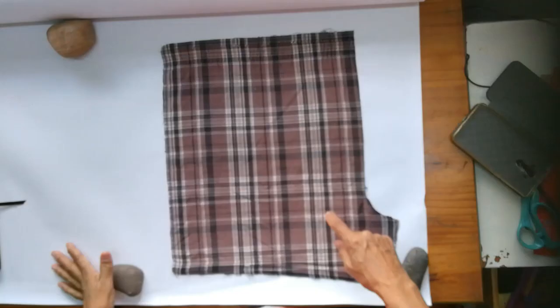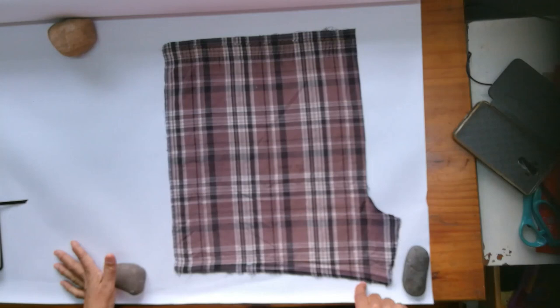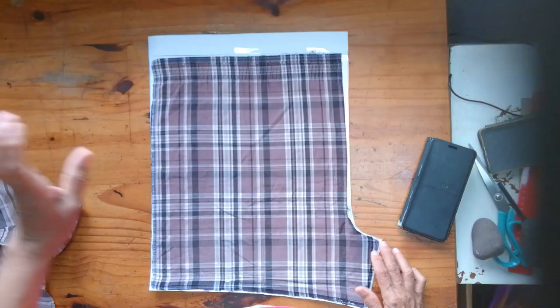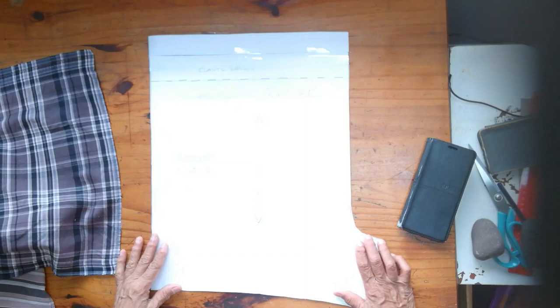Finally, both my pattern pieces have been cut out on paper. What you need to do is take your pencil and draw along the side of your ironed-out piece from the shorts, and basically you are going to cut it out. Your final paper pattern piece will look like that.